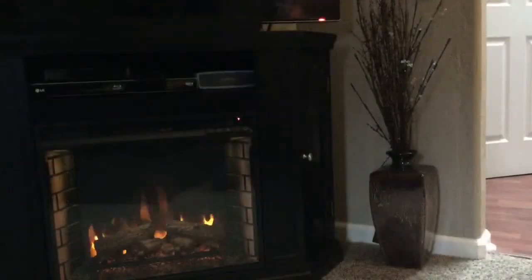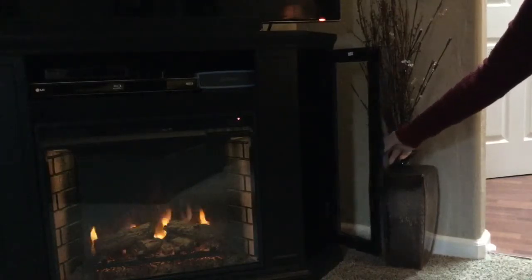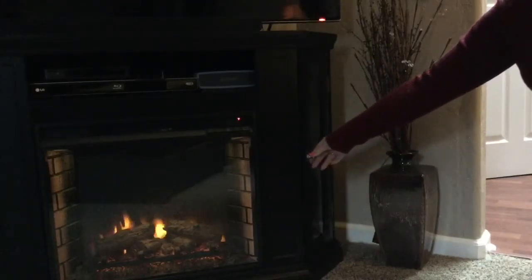It heats up the room really quickly and I do like that the timer will go off after 30 minutes. We've really enjoyed this. As mentioned, we got this because it has additional storage with the glass doors on either side, and the shelves are adjustable so you can change those out as you'd like.